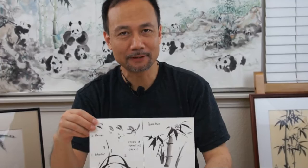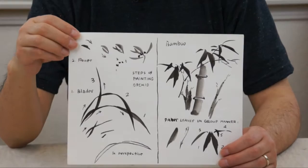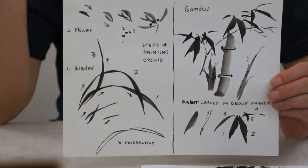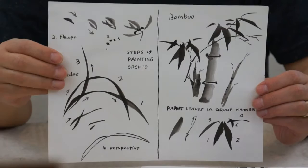Hi everybody. Today we're going to learn how to do bamboo and panda. As you have recalled, the first class we learned orchids. An orchid is a graceful subject matter — we paint it with very elegant, soft, curvy lines. In bamboo, we try to develop strength in painting powerful lines in the bamboo leaves and stem.